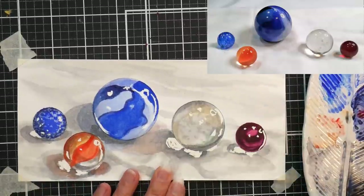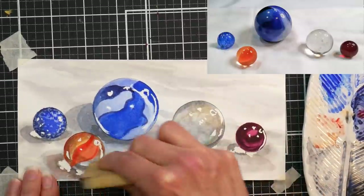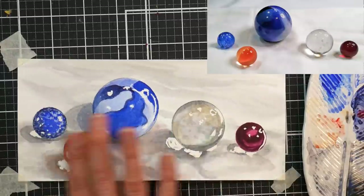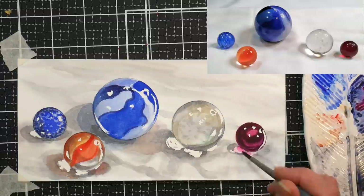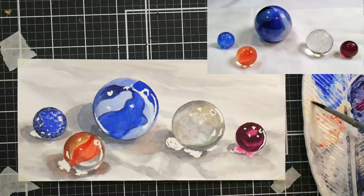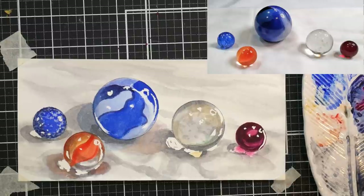Now I'm using a rubber cement pickup — basically a big chunk of rubber — to remove my masking fluid. You can also rub it away with your fingers, but I don't like to do that on watercolor paper because you can transfer oils and lotions from your hands onto the paper, and then your paint might not stick over that. The rubber cement pickup is nice, and it saves your fingertips too since it can take a bit to rub that off. Now I'm adding the colors I see within the highlights onto my painting.